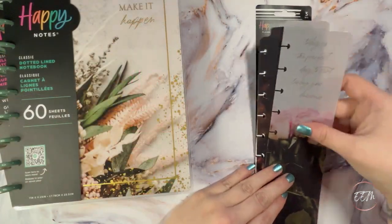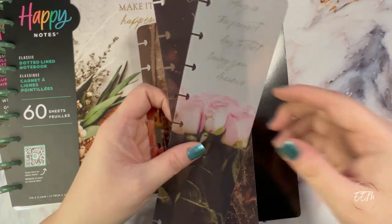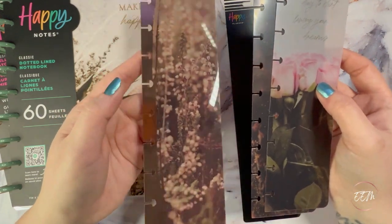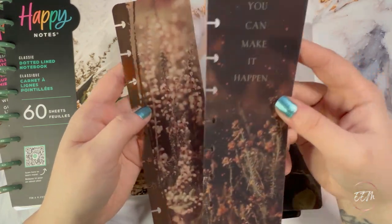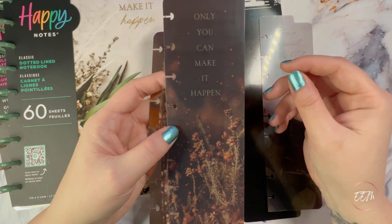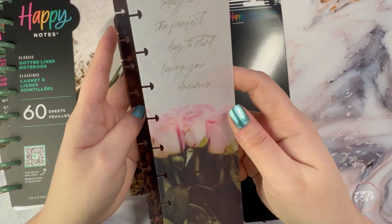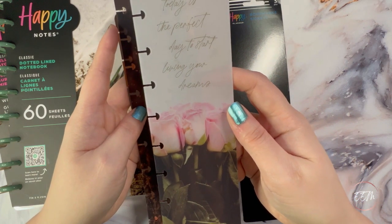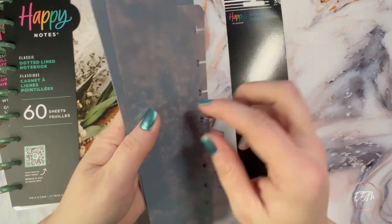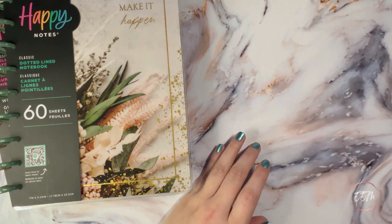Next I picked up the three moody florals bookmarks. You guys know how I feel about florals — when I saw these in the release I absolutely needed them. One says 'only you can make it happen' and another, featuring beautiful roses, says 'today is the perfect day to start living your dreams.' Just beautiful.